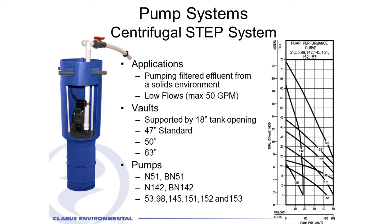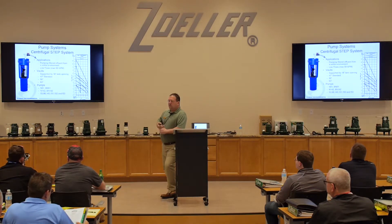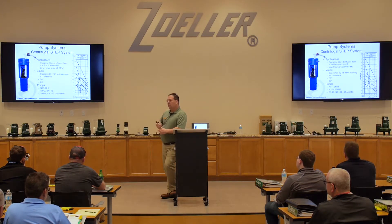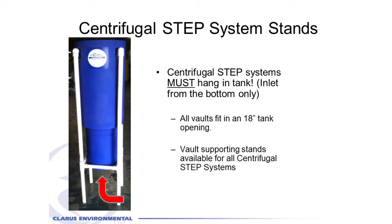It has a piggyback float switch generally that operates it, and could be hooked up with a control panel or anything, just like any of the others. These vaults are a good option if it's a septic system repair where you don't need high head — one of these pumps might fit the bill a little better, with a max flow of 50 gallons per minute. The centrifugal pump vault draws liquid in from the bottom, whereas the turbine one brings it in from the side.